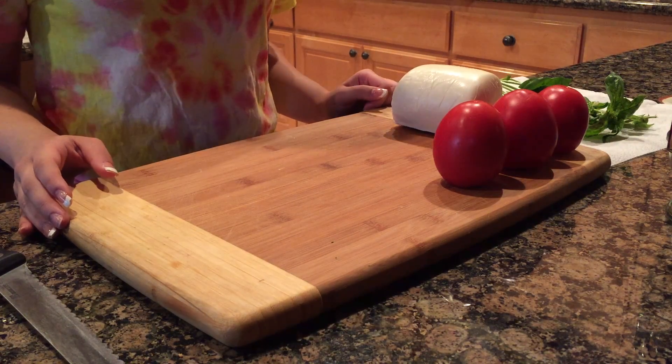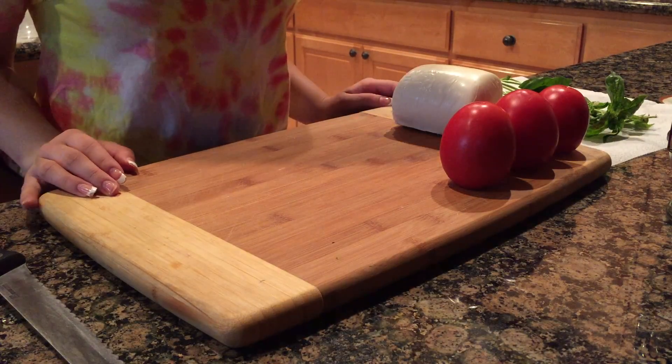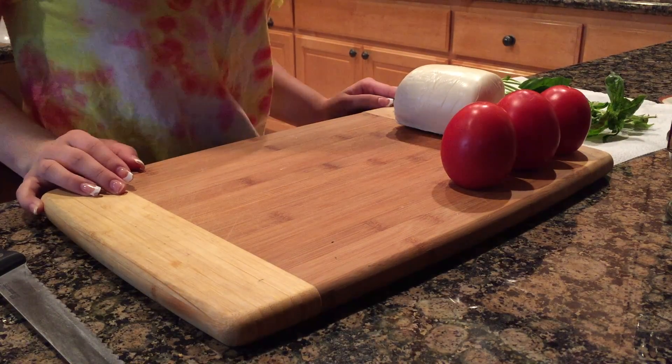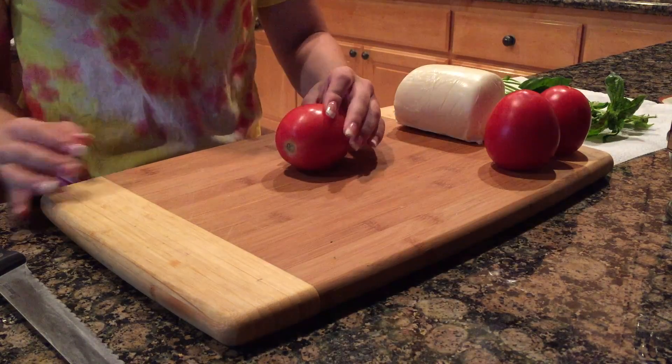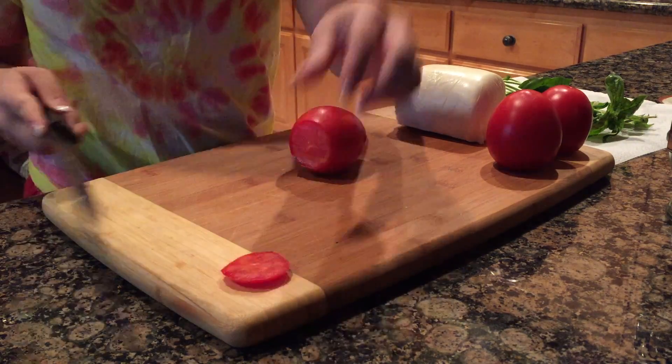Today we're going to teach you how to make two very simple dishes. Before we start, some safety: make sure you wash your ingredients properly, use the freshest ingredients you can find, and use a sharp knife so it doesn't slip and you don't cut yourself. Let's begin.